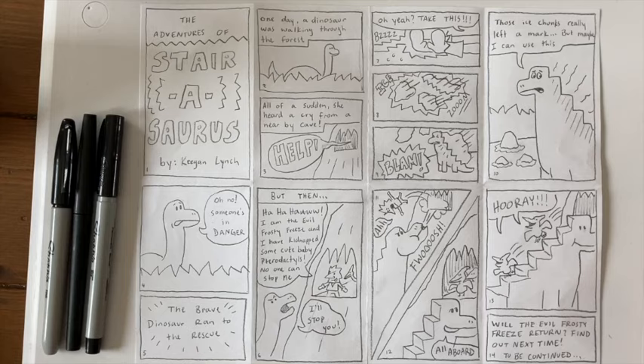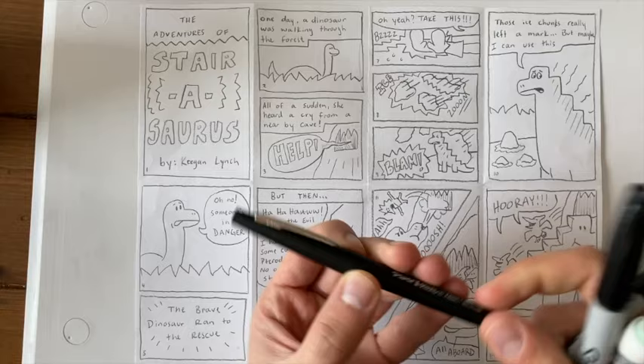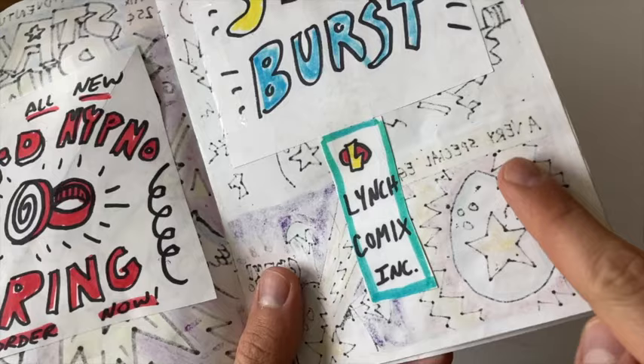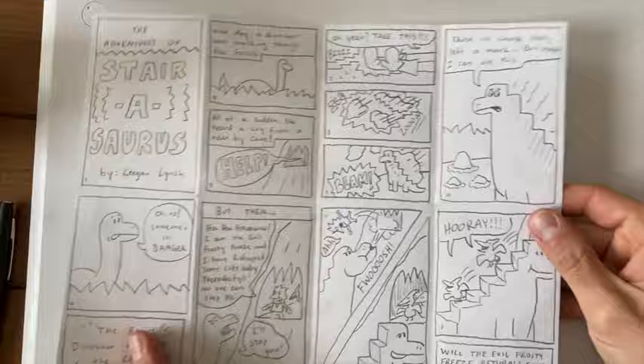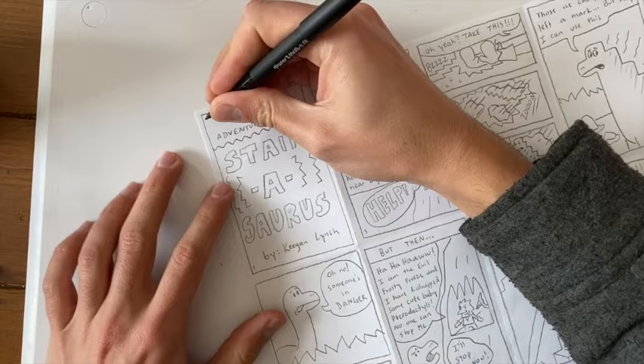Our first job as comic book creators today is going to be to do the inking. You can use whatever inking tool you have — maybe a washable marker, a Sharpie, or a flare pen. Just remember, if you are using a Sharpie, these will bleed through. Whatever's happening on the other side of your comic, you're going to be able to see those Sharpie marks. That is actually the reason why we are not simply folding this over to make our cover — we're going to make a completely new sheet of paper our cover. Now I'm going to get to work, carefully going over all of my pencil lines.